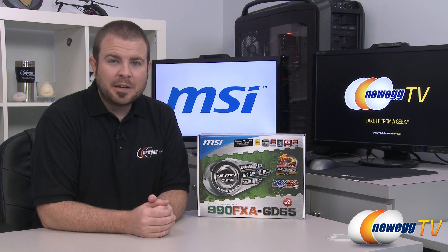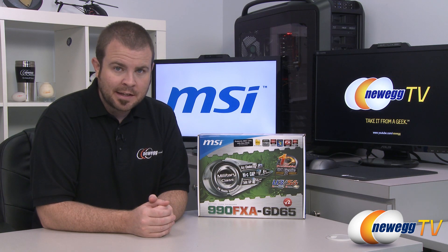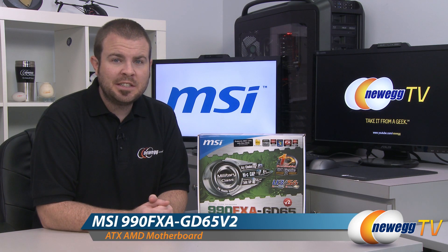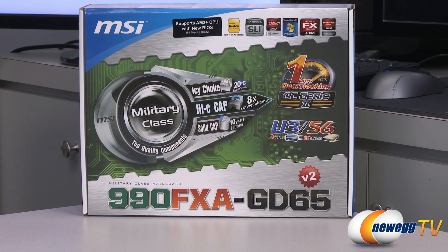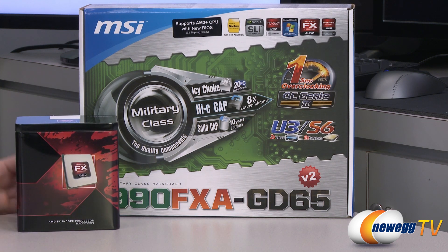Hi everyone and welcome to Newegg TV. My name is Paul and today I'm going to be doing an unboxing and overview of this newly revised AMD motherboard from MSI. This is the 990FXA GD65V2. MSI has released a second revision of this motherboard because AMD has released a second revision of their FX series processors.